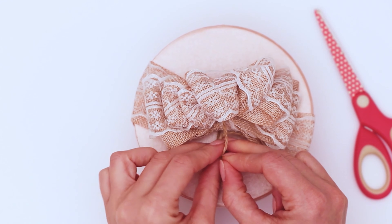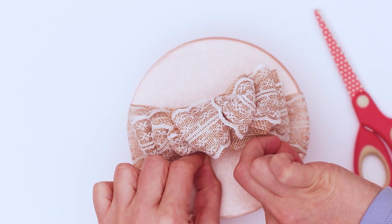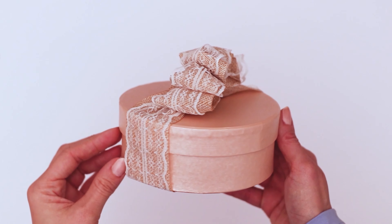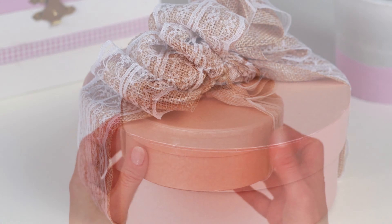I'm just gonna attach this by using the strings on the twine that I used, and then snip those off to hide them. I fluff it up a little bit. If you're shipping, go ahead and put some tissue paper in here to keep those ruffles all nice and big.